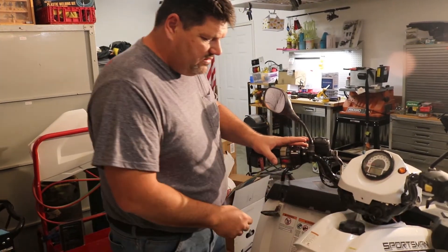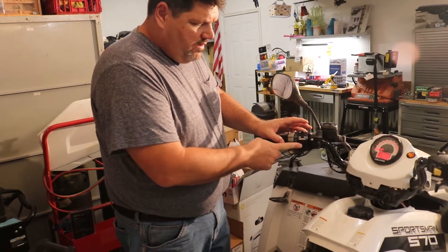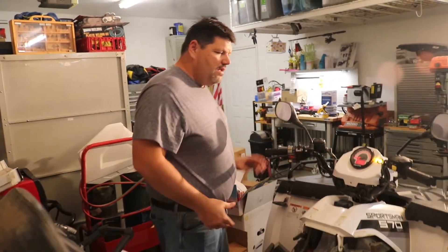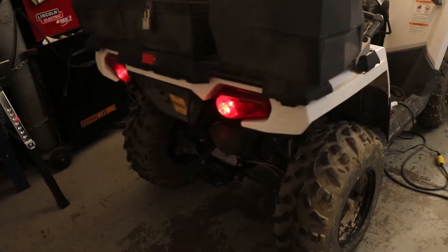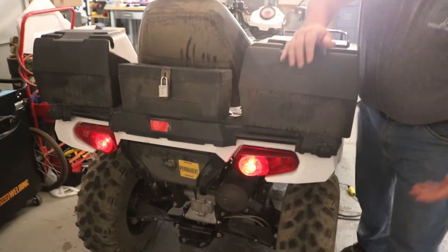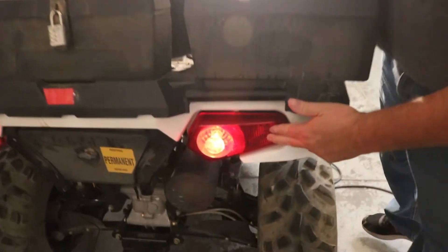When the key's on, the horn does work, the turn signal. We've got a signal here so we know when it's left on. In the back you can see we actually tied it in to the light here. We'll show you how we did that.